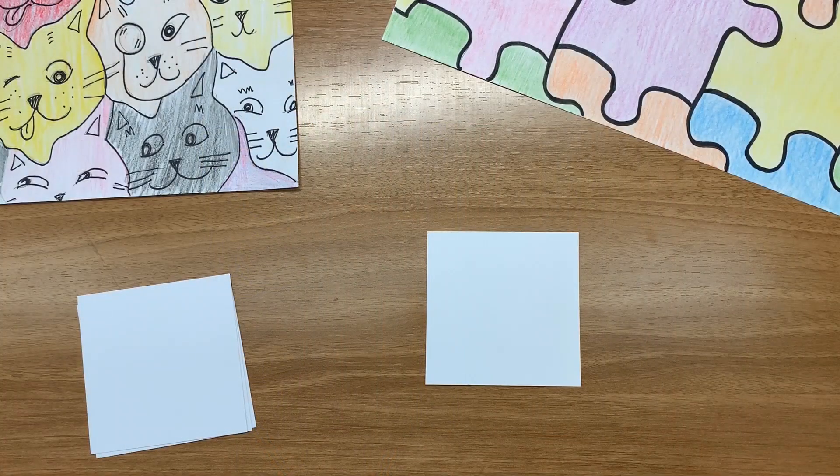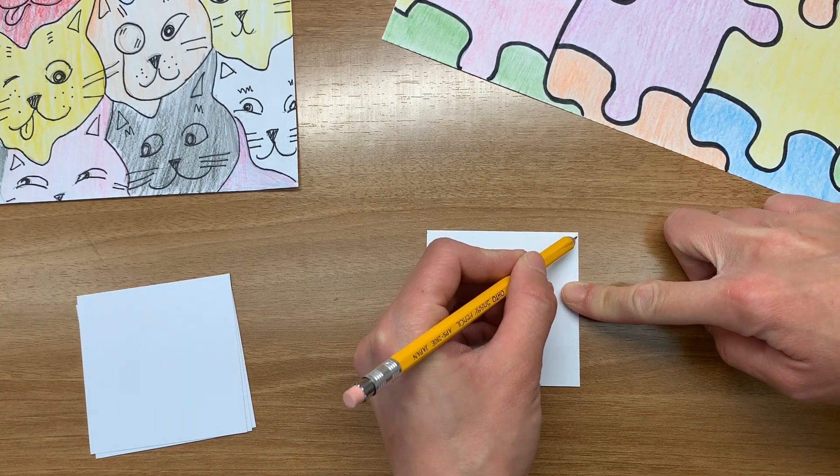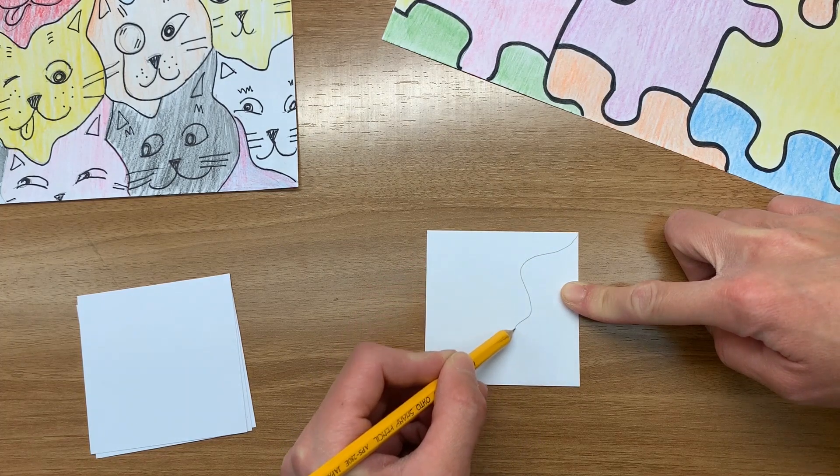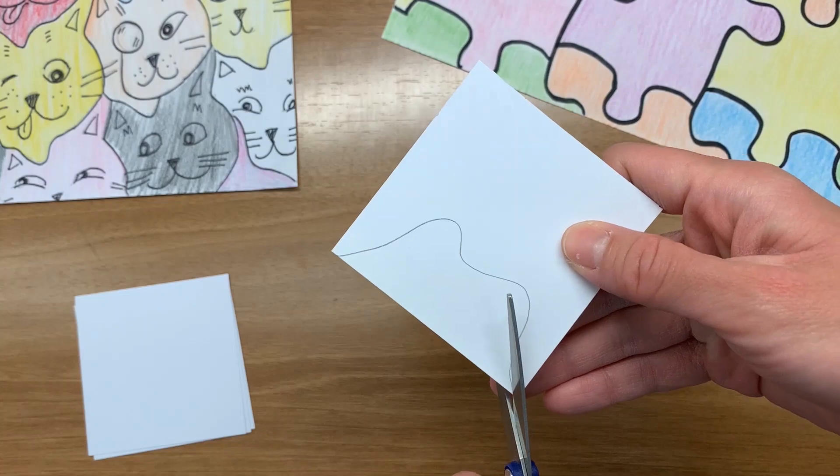Make a square approximately 3 inches by 3 inches out of cardstock. Draw a squiggly line from one top corner to the other top corner. Now, cut out the shape.